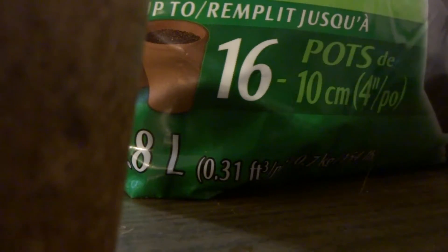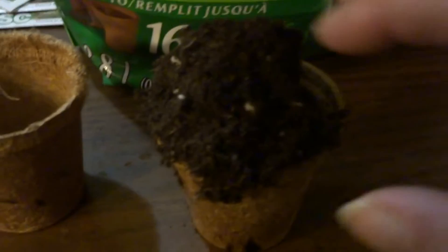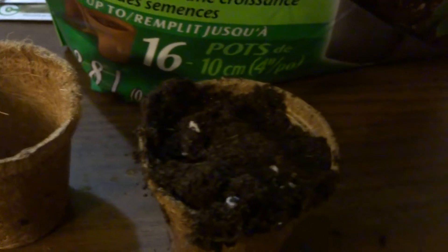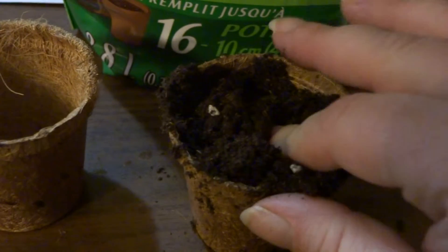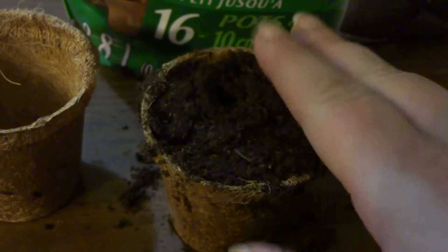Miracle-Gro does make some great products. As you can see, it does look like great soil. I'm going to fill my little cup up, place it on the table, pat it down a little bit, and then get a seed and put it in there. It's okay if I make a mess — I clean all my messes.